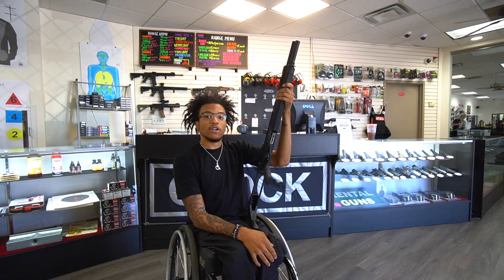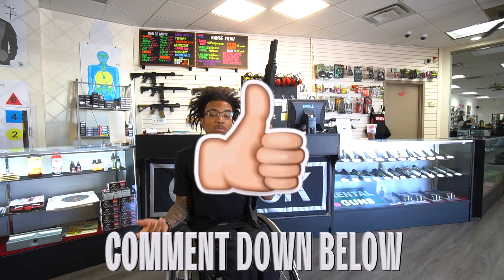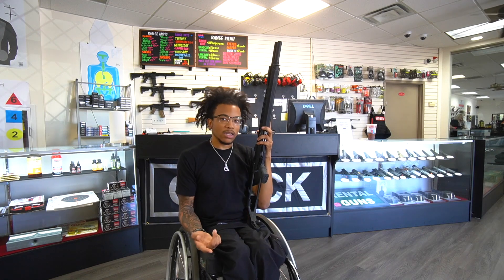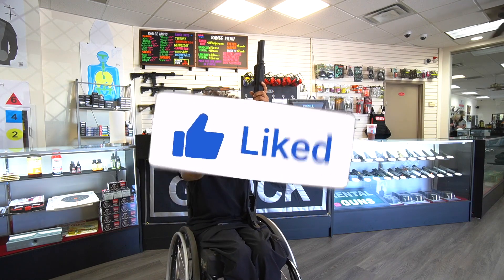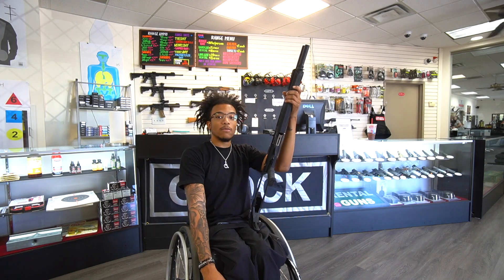If y'all enjoyed this video, make sure you smash the like button, definitely comment down below what other guns y'all want to see me review, and comment what you think about this gun as well. Let's have a conversation in the comment section. Definitely subscribe to the channel — we're on the road to a thousand subscribers, so let's get there. I'll catch y'all in the next video — we out!